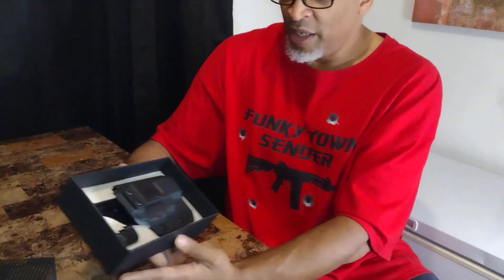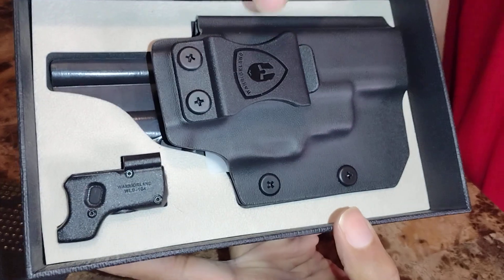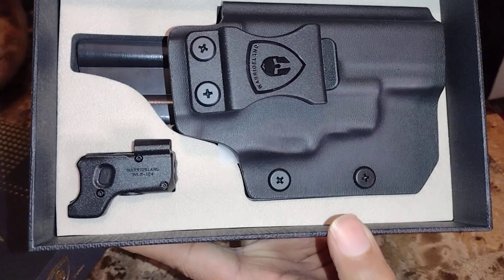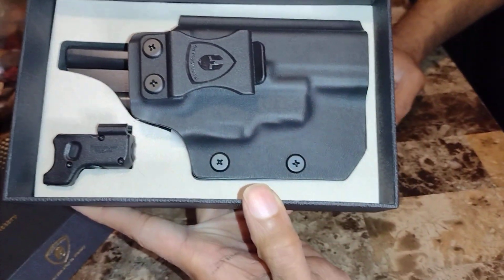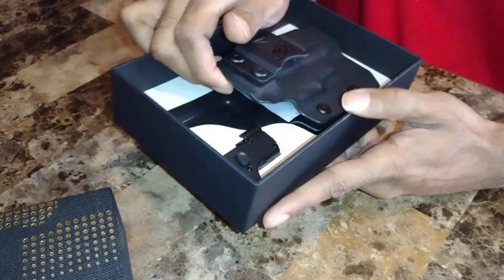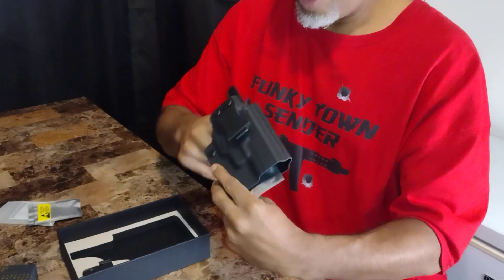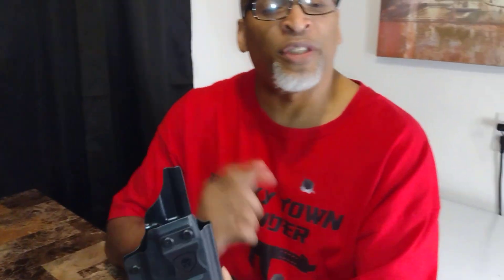Let's get down to it. This is how it looks inside. It comes with a concealed carry holster that's nice — wow. Here's the laser over here. Let me take the holster out. I know it's not about the holster, but it is so nice that you get a free holster with your laser, with the purchase of the laser.